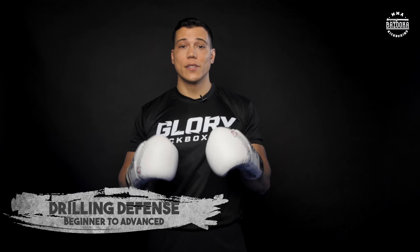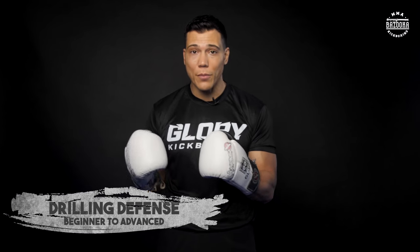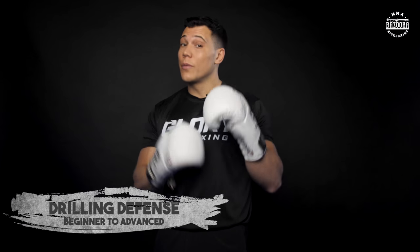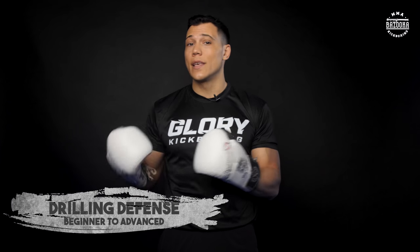Welcome back to Bazooka Kickboxing series. Today we're going to continue talking about our defense. In the last four episodes we talked about different ways to defend your head. Now we've got to remember it's kickboxing, so we need to be able to block our head and our legs at the same time. So we're putting all the different types of defense together.